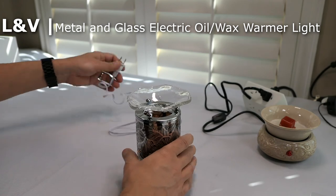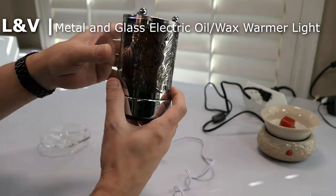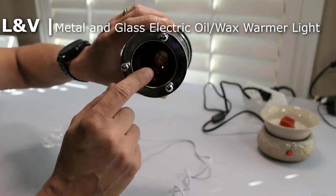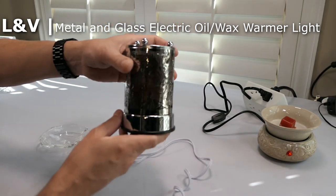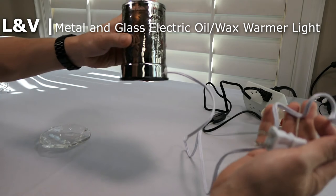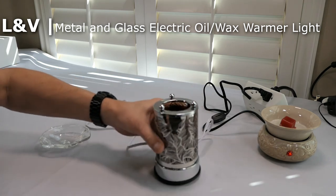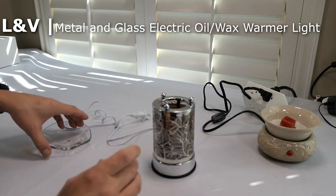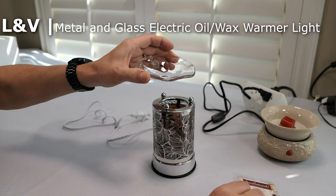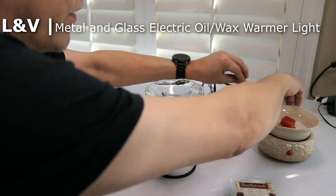This one's a step up. It's like a metal fixture with a heat lamp bulb inside. It's got about a three-foot cord as well. You might say it doesn't have a switch, but I've got a trick to show you. You use the same type of wax blocks on top. Let's plug this in and I'll show you the trick.